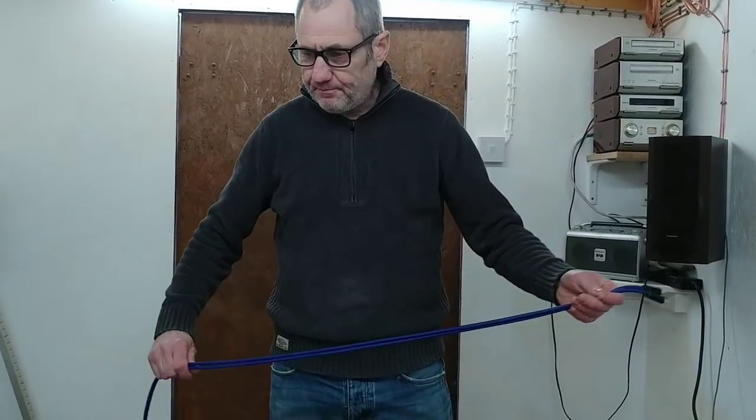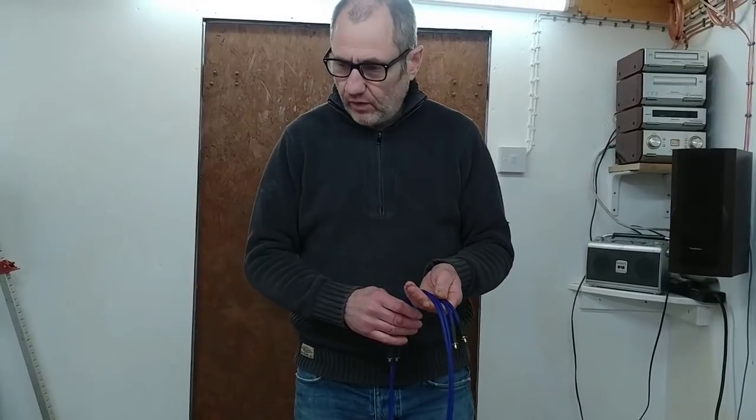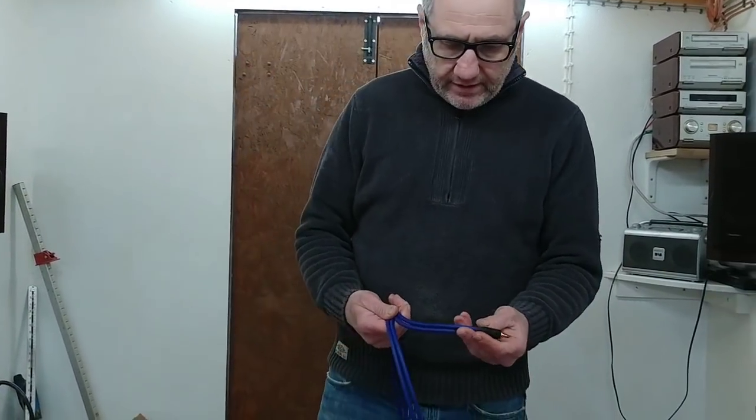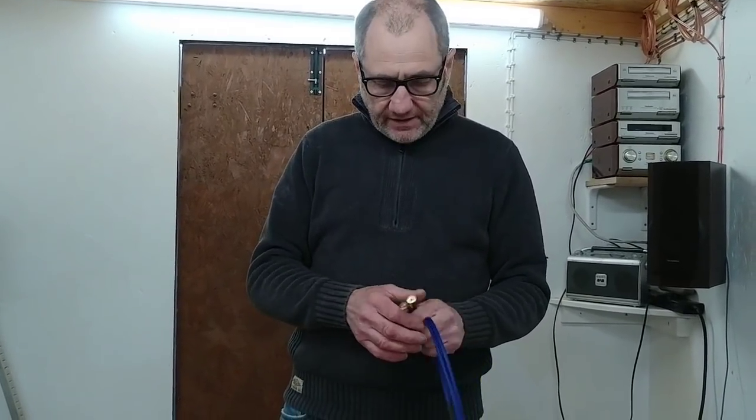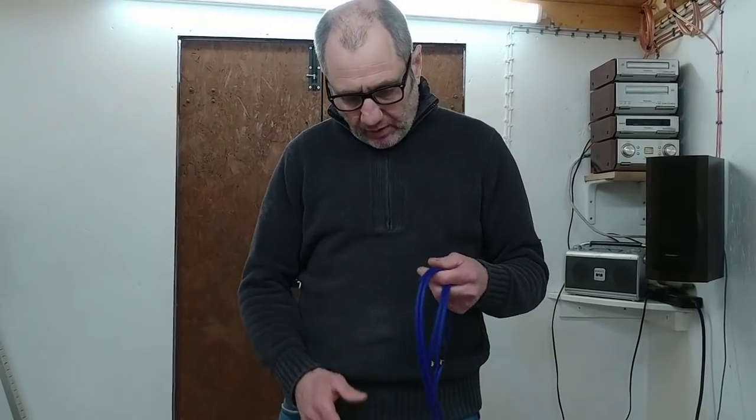Basically this is a microphone cable — it's a quad core. So it's got four conductors in there, and each conductor is padded with a cotton filler rod, and then it has a silver plated braid over the top. So basically it's being shielded by twisting the four cores together and then having a silver plated braid over the top of it.